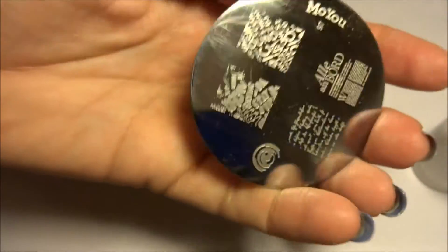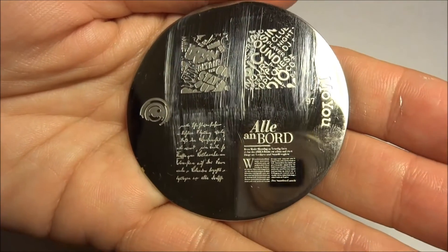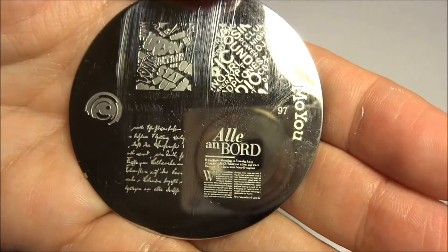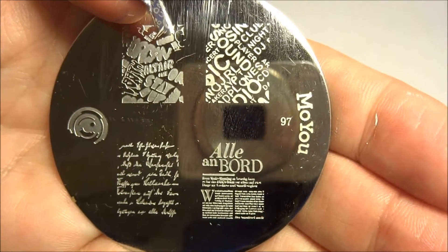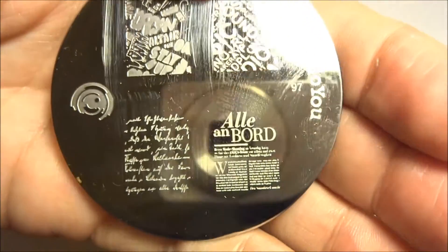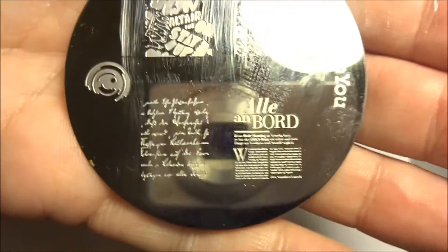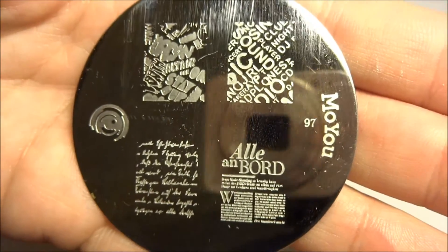This is image plate number 97 and as you can see it's got four full-sized images and it's all like script — up here we've got some big bold writing, here we've got some plain writing, down here it's like some fancy script, and here it looks like newspaper columns. So I've used these to do three manicures.